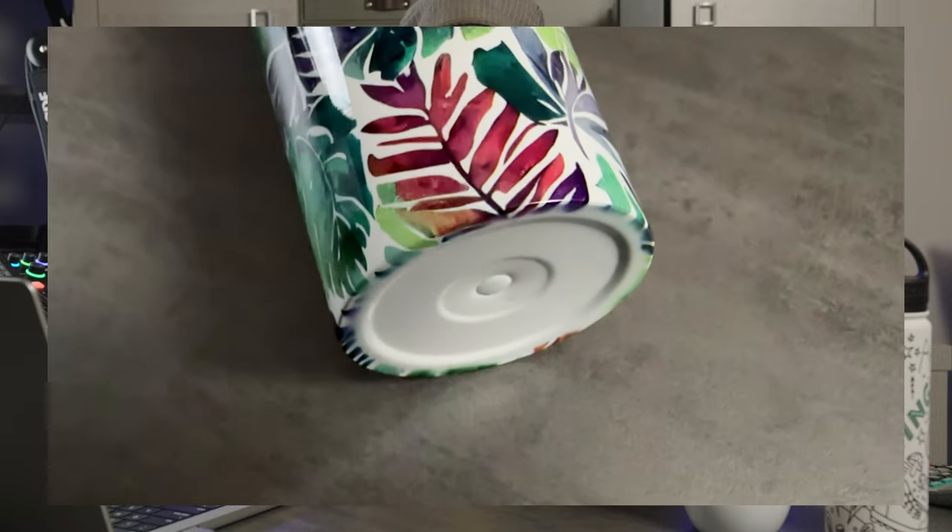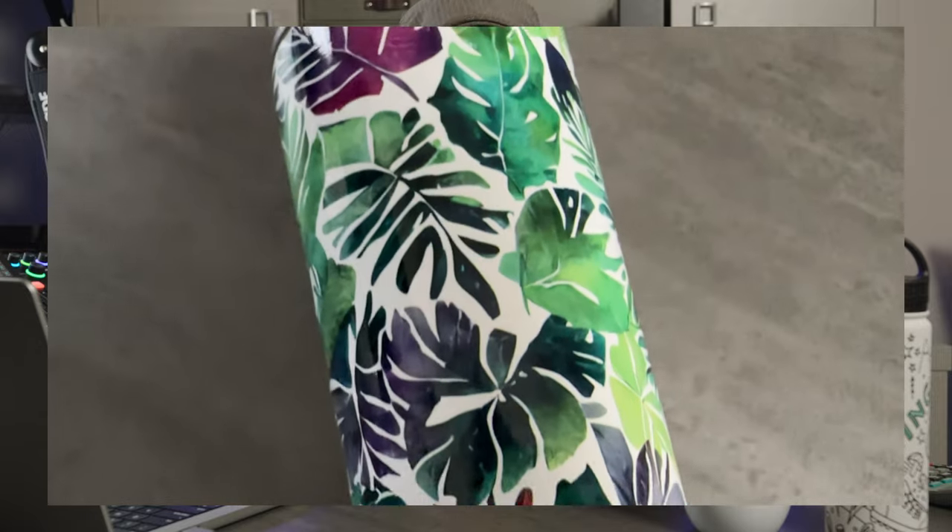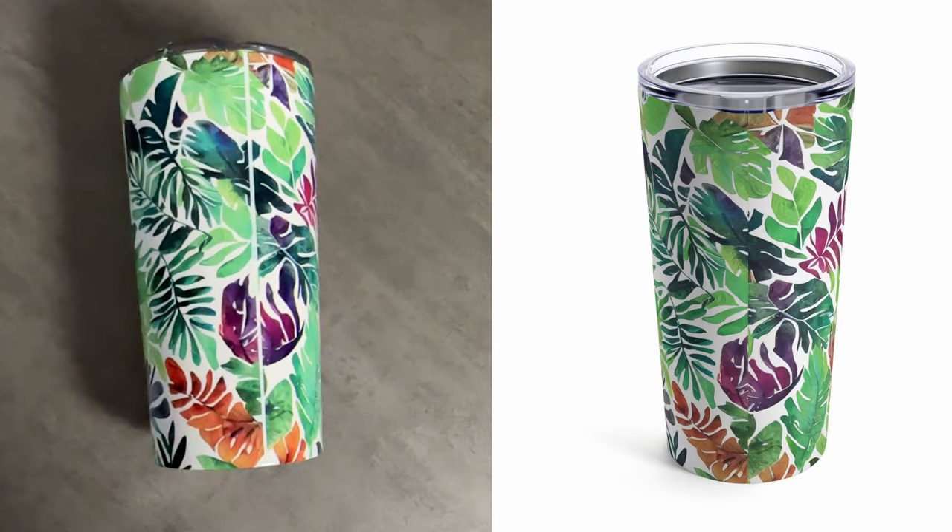I'm happy with the way this print came out. The lines on all of the leaves in the design are nice and crisp. If you look across the top edge and at the bottom, there is very little variation in how much it overlaps, so it applied nice and level. But let's talk about the seam. The mockup photo where the two edges meet makes it look very minimal — very hard to notice. But in real life, there is a line, almost like a white line where the seam is, and the two images kind of blur together from the two edges. The seam is definitely more noticeable in real life compared to what the mockup image shows. So if you're doing a full wrap solid print, there will be a visible seam.